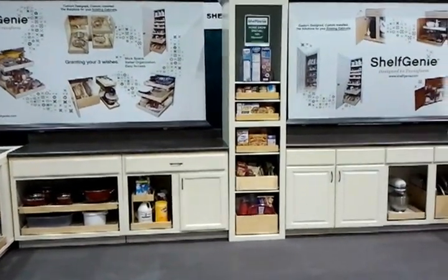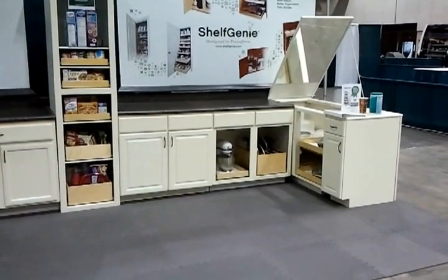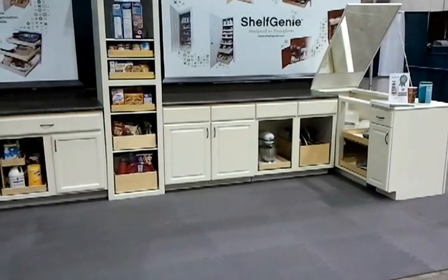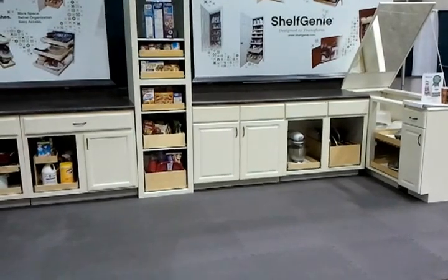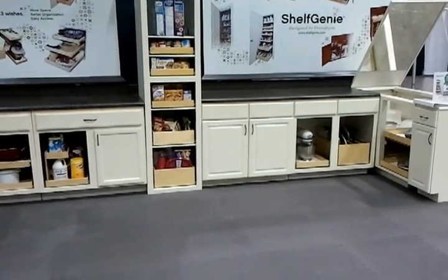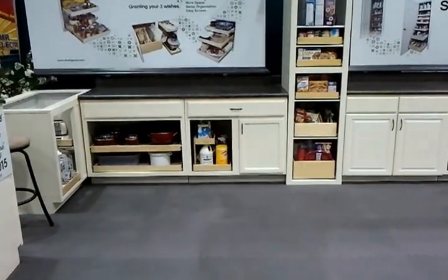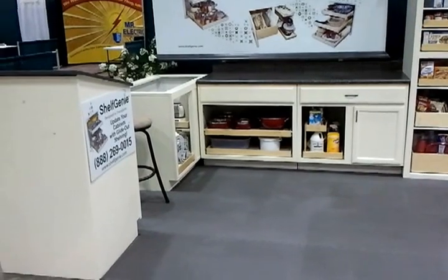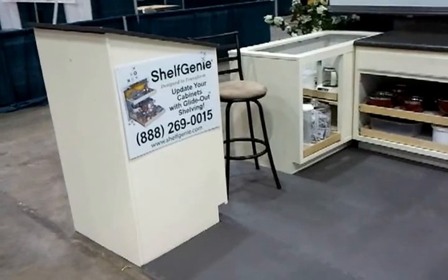Here we've got the four-piece blind corner, then we've got a tray bin, slide out — soft close — on the mixer, and then a style removal cabinet. There we've got trash bins, the riser, some singles, and then a three-piece blind corner.